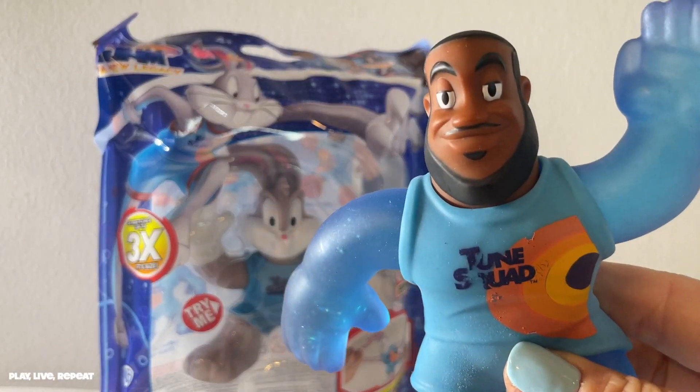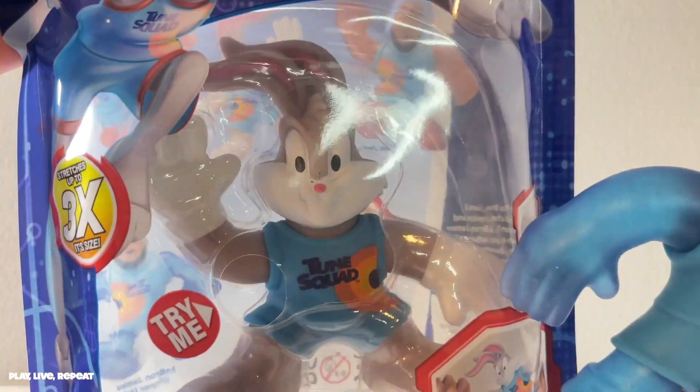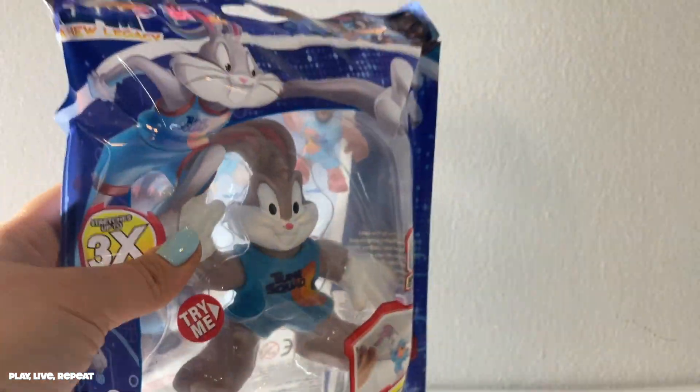Joining the new Heroes of Gujitsu Space Jam New Legacy is Bugs Bunny. I was able to find Bugs today at Target. You can also find another variant of LeBron James and the Tasmanian Devil. Tasmanian Devil is super duper hard to find, so I'm so happy to find Bugs.